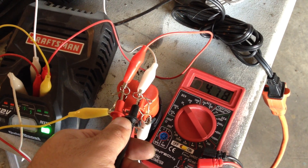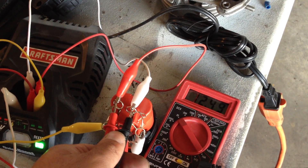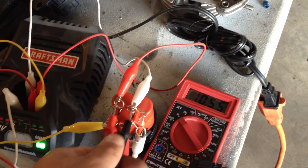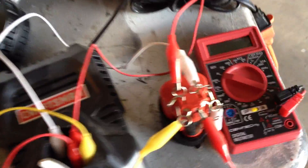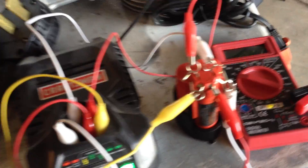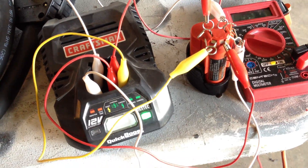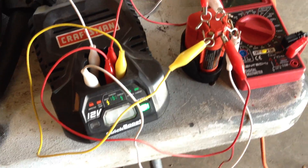The battery is actively charging. We're reading 12.48 to 12.5 volts. That old battery actually held its charge great. I will merge another video in with this — I have to answer my phone.